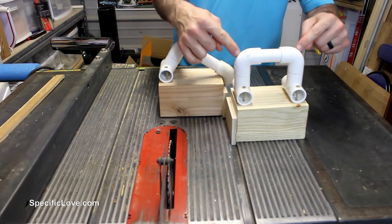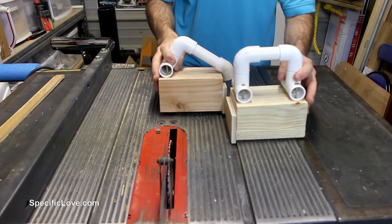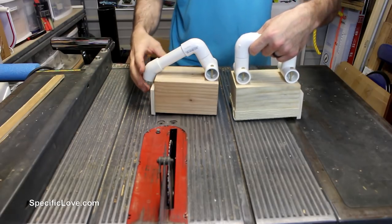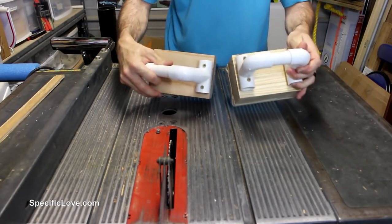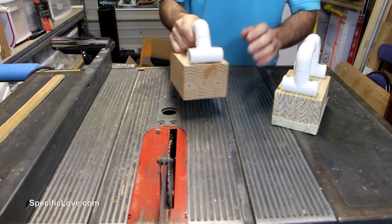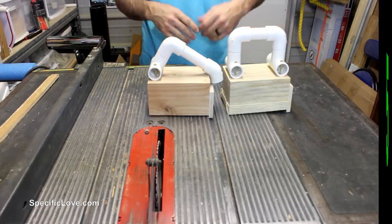Here I'm using two tees and two elbows, and you can use this in any configuration you want. I actually built this in a previous video — I'll put the link to that in the description below. Overall, these make a great little handle. I've used these over and over again to help push wood over the table saw so I don't get hurt. That's a great way to use PVC as a handle.